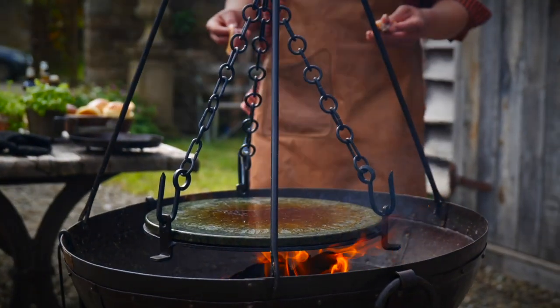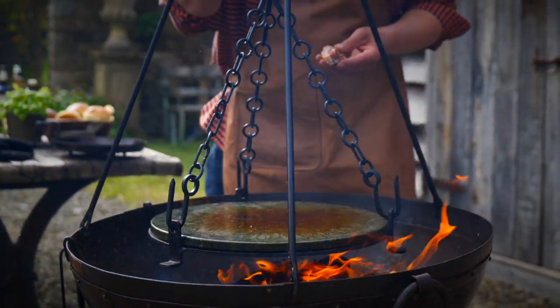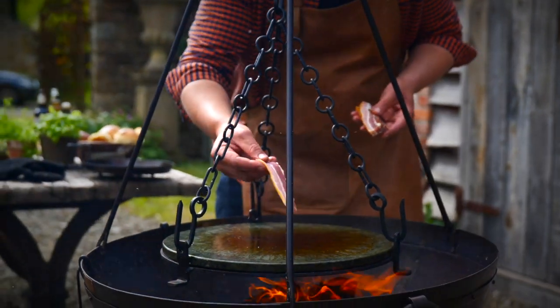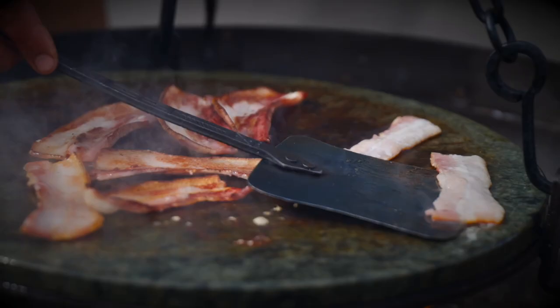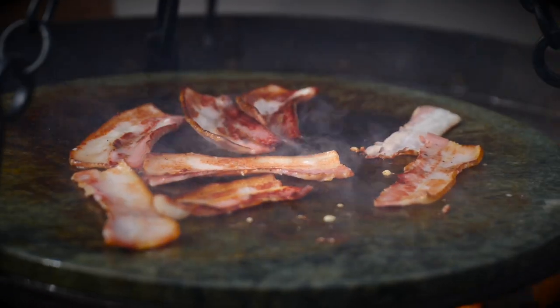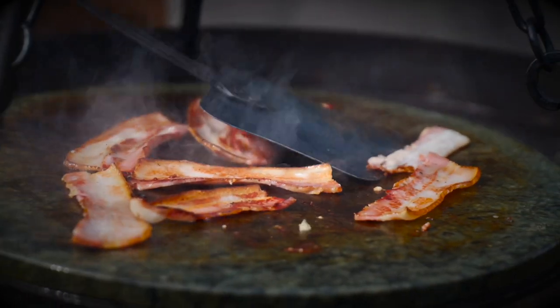The soapstone is super hot now. We're going to get this streaky smoky bacon cooked — you hear that sizzle as soon as it hits? That is a really really hot surface. We want to make sure all that fat renders to get nice crispy bacon on your burger.